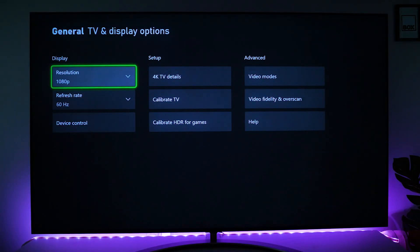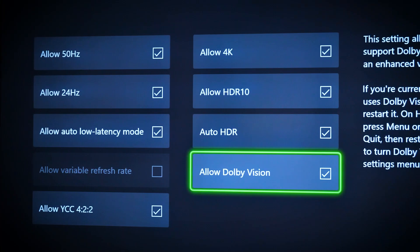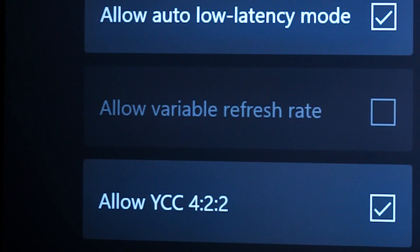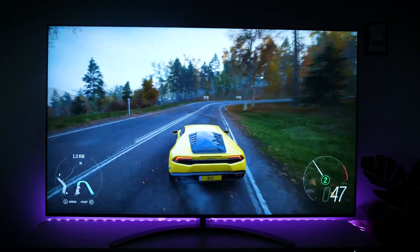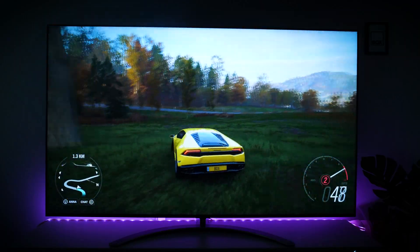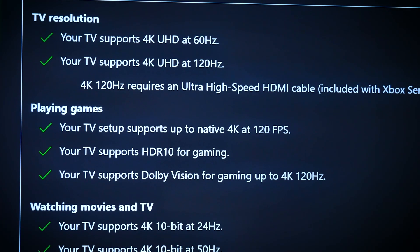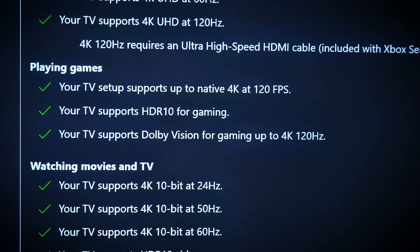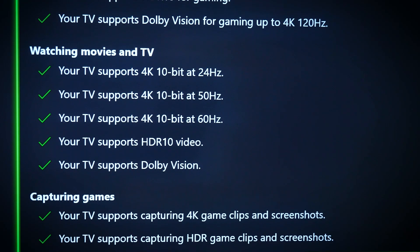Taking a look at the console settings, I made sure I had all the bells and whistles enabled, from 4K to ALLM, to get the full quality this TV is capable of. You may notice that I can't enable variable refresh rate here — the QNED 99 does not support this feature — but as you'll see, it's nothing to worry about. In the Xbox settings there's a long list of everything this TV is capable of, from 4K at 120Hz all the way down to HDR compatibility.